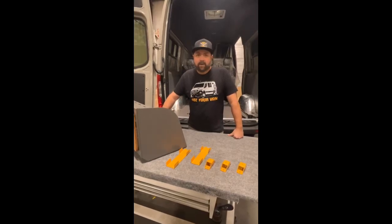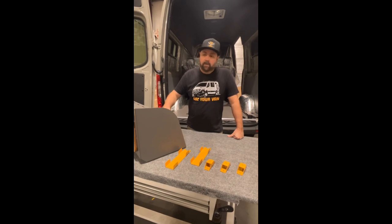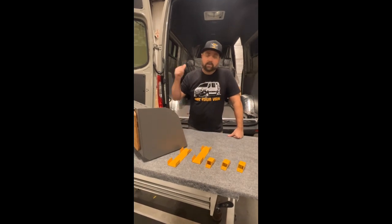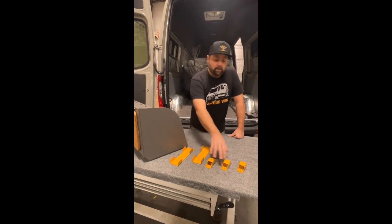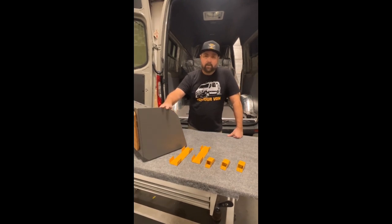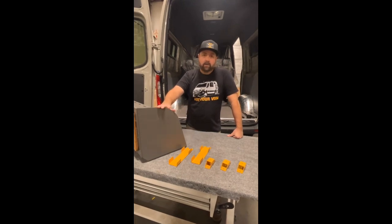Hey everyone, this is Brett from Lost Highway and Vanguard Overland. We're going to give you a little info today on our overhead cabinets and how to mount them, especially when it comes to using a stock headliner in the Sprinter van. We do have cabinets here that have a contour matching the actual stock factory headliner, and we now have a bracketry kit supplied with this headliner cabinet for an easy installation. Follow along as we take you through a step-by-step of how to install this bracket kit and our stock headliner cabinet.